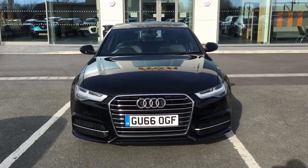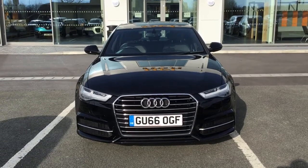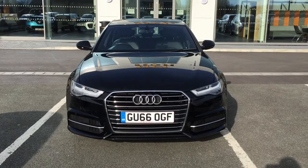Hello and welcome to HPL Motors in Preston. Here we've got this Audi A6 Saloon TDI Ultra S-Line. This has 118 brake horsepower and is a 2 litre diesel engine.